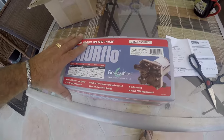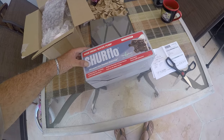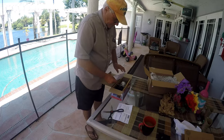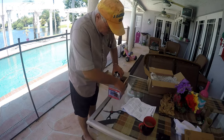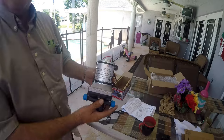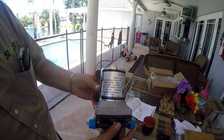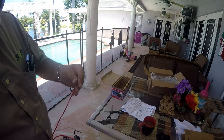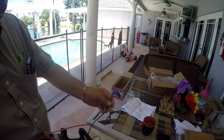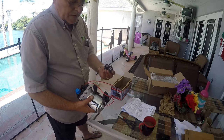Today we're going to go through the install, quick unboxing and instruction reading — very simple. This was a little bit of an upgrade compared to the old one. It's 50 PSI; the other one was 45 PSI. It has an inlet and outlet port, positive and negative wires, and comes with extra fittings if needed.